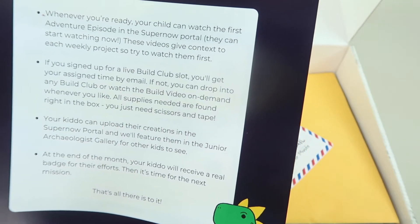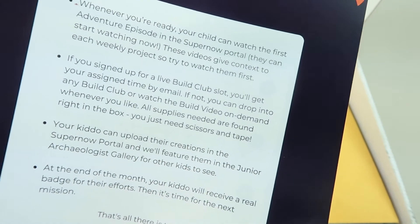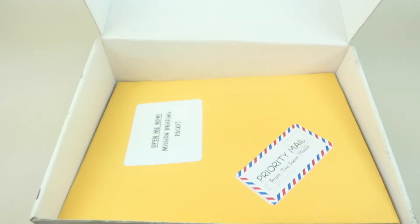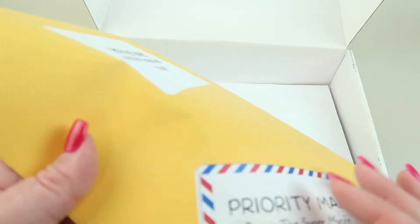All supplies are found right in the box. The extra $10 difference between $39 and $49 is for the live build videos. Your child builds the project along with them, so you have very little work to do. The emphasis is that this is children-led, so you don't have to deal with messy elements like glitter. Your child is going to be doing this themselves without you having to handhold them through it.